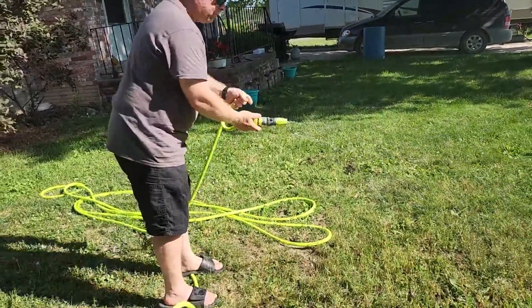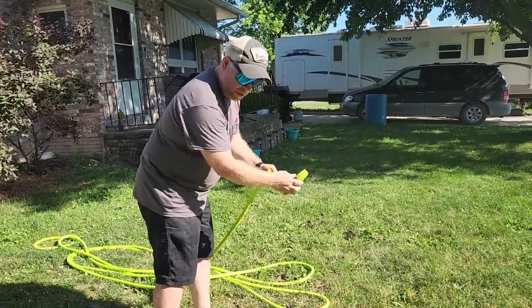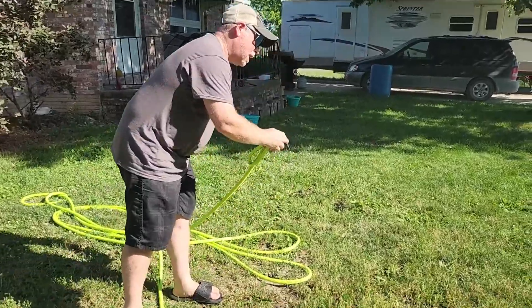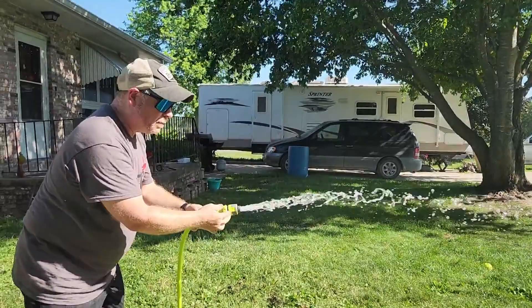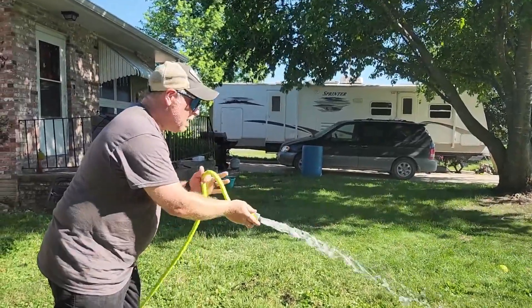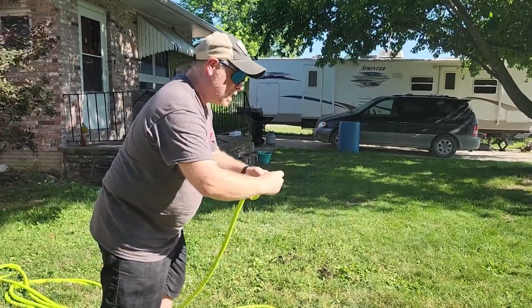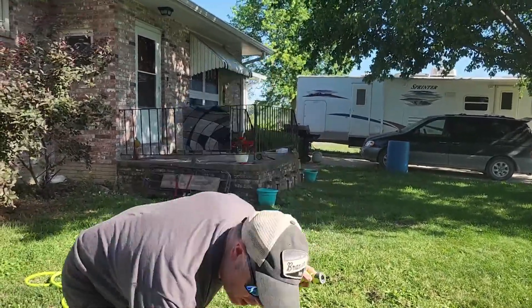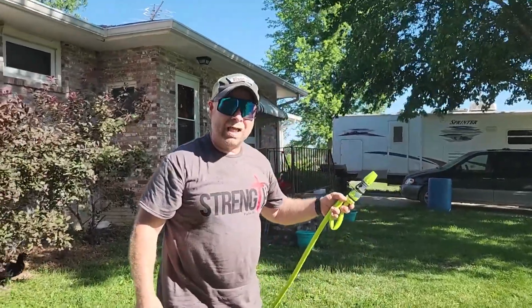If you just kind of pinch the water off, you can switch your ends right in the middle just like that. Now you can hook another garden hose up to this — no trouble, no problem, and just keep going. This right here was a genius idea. Super pleased with the Flexzilla garden hose and I highly recommend it.